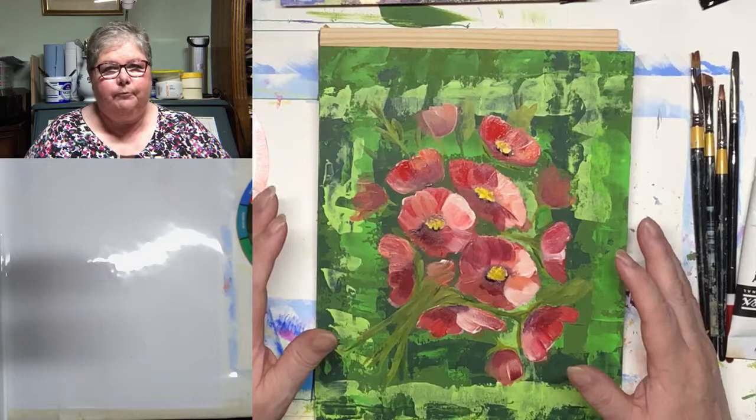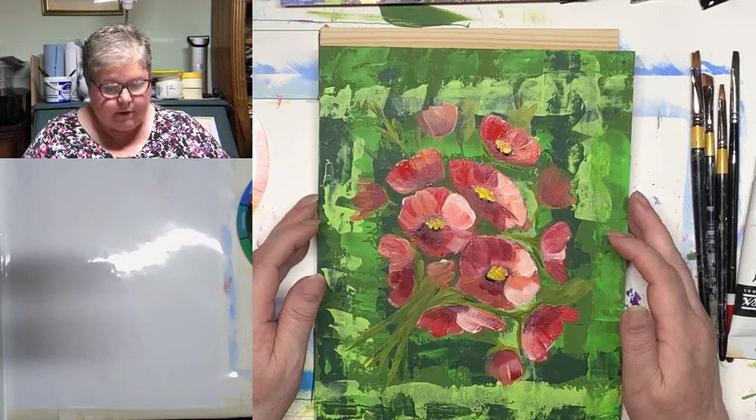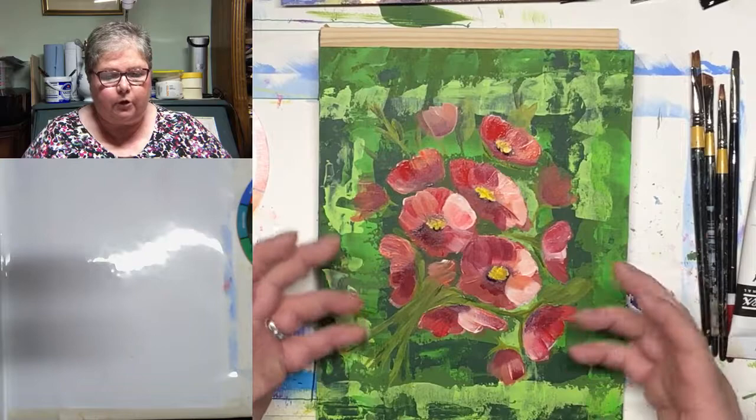Hello everyone and happy Saturday night. Our usual live for the Miss Acrylic Paint-A-Lot page group is Monday night, but we've had a bit of a swap around and I'm going back to my old time which was Saturday evening. I quite enjoy doing it on Saturday — it's a good day for me. So I hope it's a good day for you too.